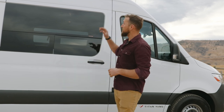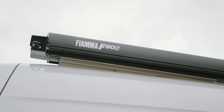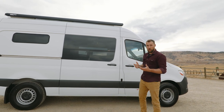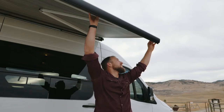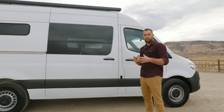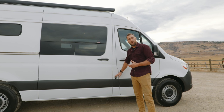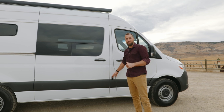In today's video we're going to showcase some of the upgrades we've done with the new 3.0, highlighting standard options as well as the upgrade options this particular client chose. Starting around the outside of the van: right off the bat, this is an upgrade option — the Fiamma F80S awning. It extends out about 8.5 feet. This is the manual version, so it just utilizes a crank to extend and retract the awning.